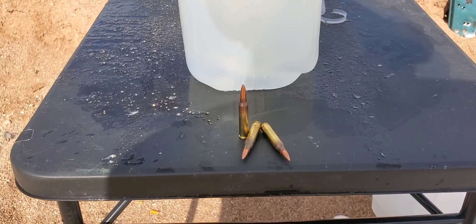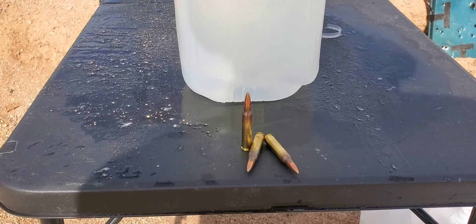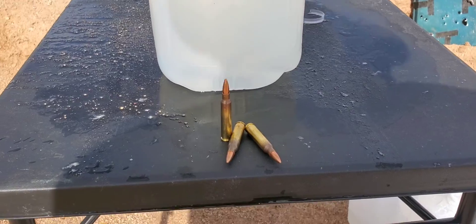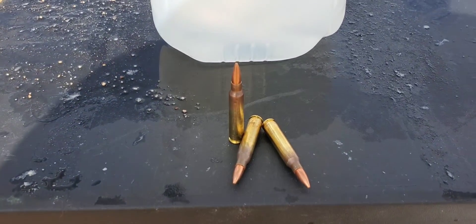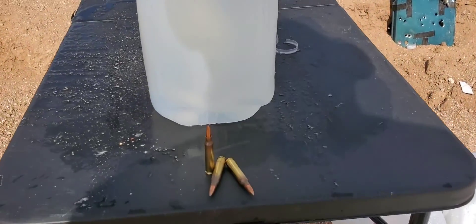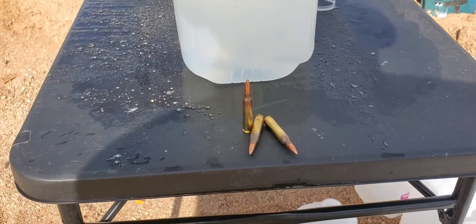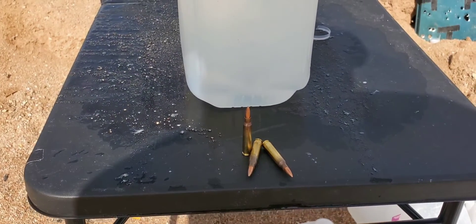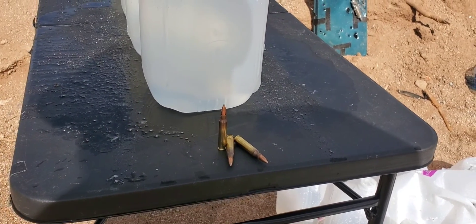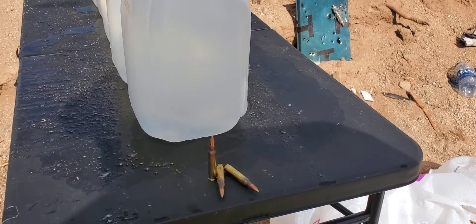All right, here we go. This one is gonna be Winchester 5.56 M193 ball - we're gonna see if we can catch it in the jug test. I only have five rounds. I'm sure it's gonna yaw and tumble and do all that other good stuff, but we're gonna try it. This is gonna be out of the 10-inch Zastava ZPAP pistol. We're gonna do this one from close to 15-20 feet, same as our other tests.